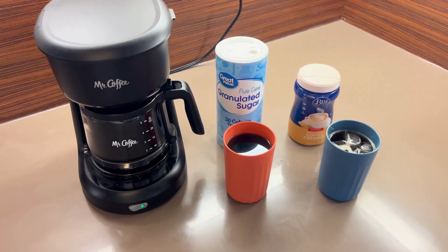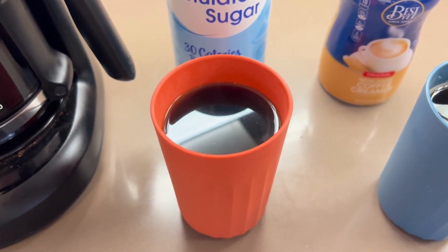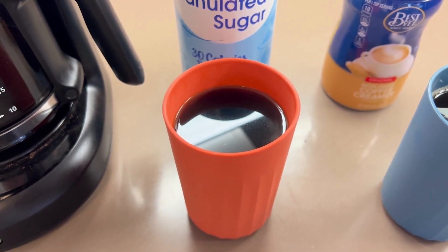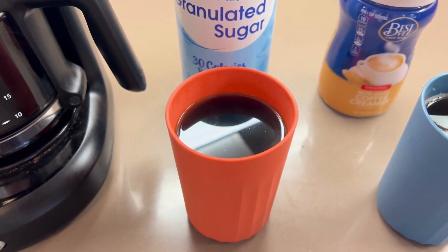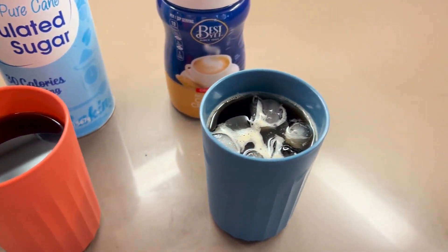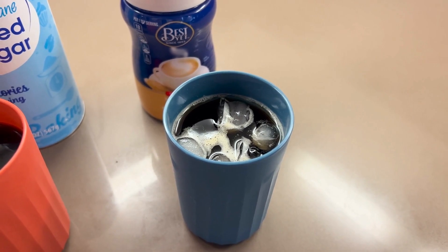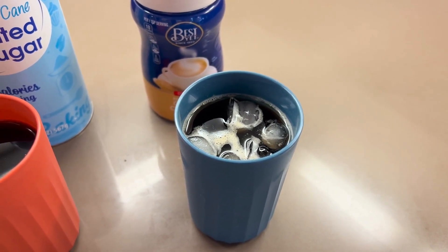The coffee on the left is recommended for those who like strong coffee. I used fine ground beans for this. You can also use less water. The other one is recommended for people who don't like strong taste — use coarse ground beans and plenty of water.